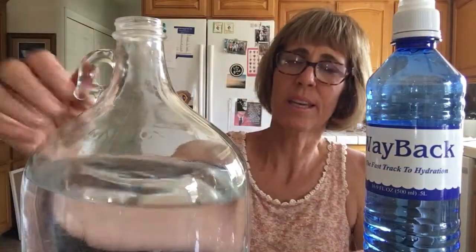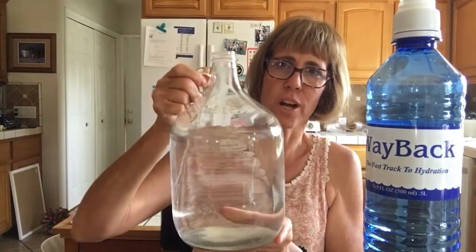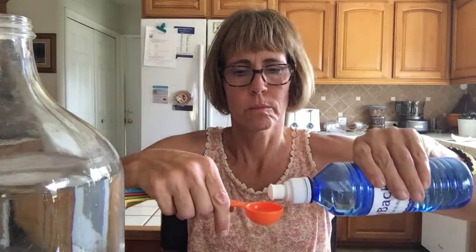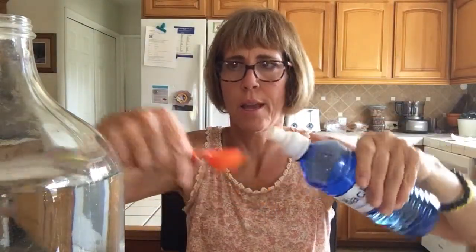This is water made in a special way. You only use one tablespoon at a time, added to a gallon of water. I use a gallon jug — usually filled to the top. You want to add one tablespoon of Way Back Water, just fill up your tablespoon and add it to your gallon. The water in the gallon is just purified water.